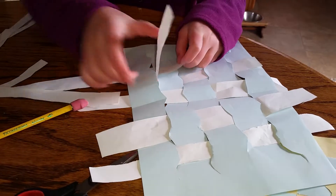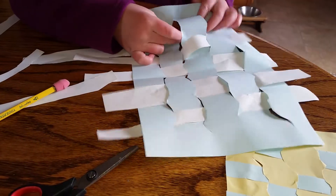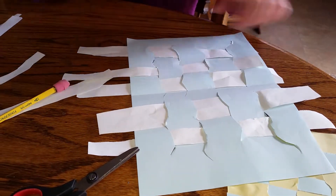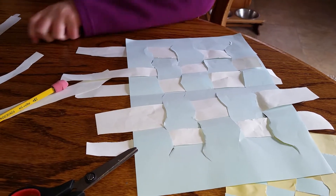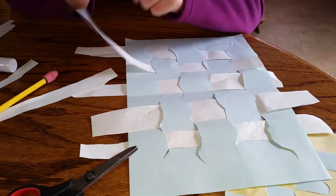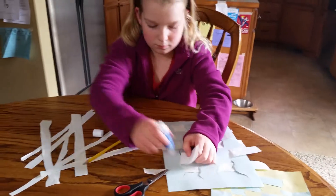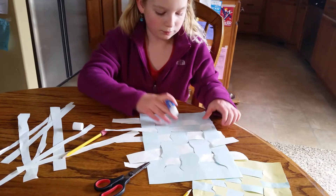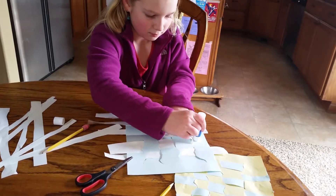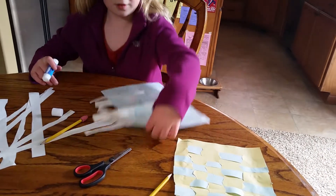Then when you're done, you would get your glue and glue this side on both sides and then you would flip it over. And then you flip it over and do this side.